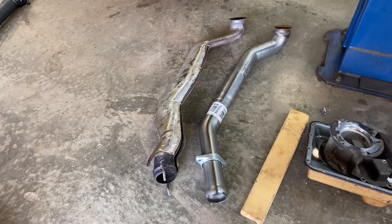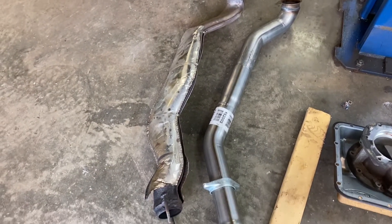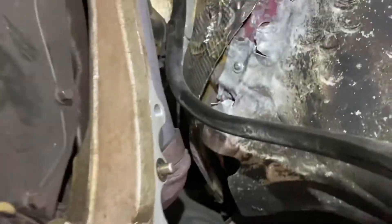Here are the two pipes — old one and new one. You can see how unrestricted the 3-inch pipe is. Just about got this thing ready to go, that was a little more work than I thought.